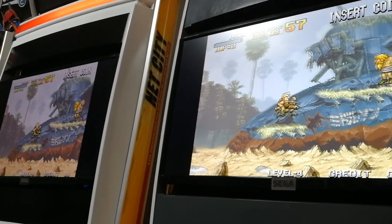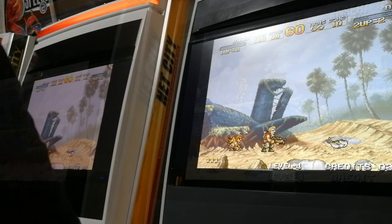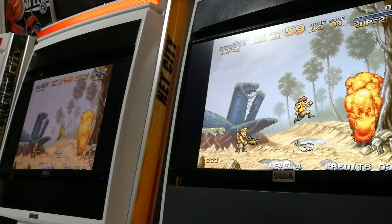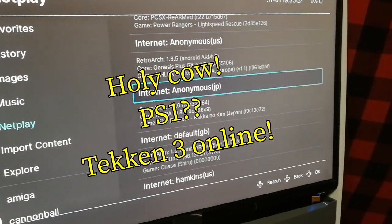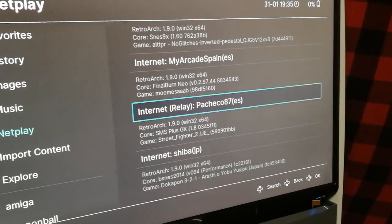I've had this working with FB Neo and also Mega Drive. I've not yet had any luck with MAME or Amiga, but if you search for hosts you can actually see online games that you can join. Currently I can see Game Boy, Game Boy Advance, Super Nintendo, Nintendo, and N64.